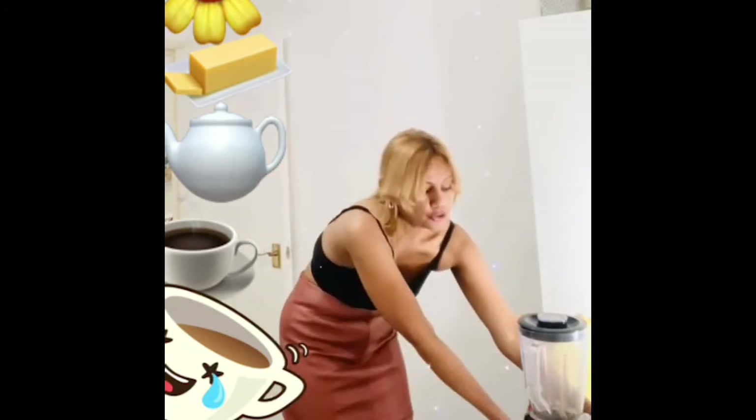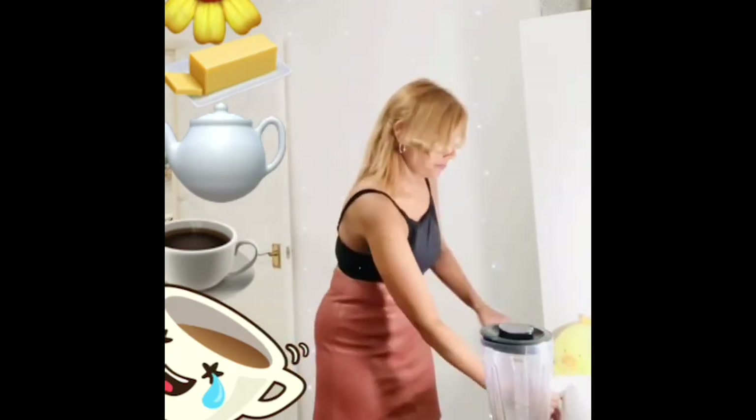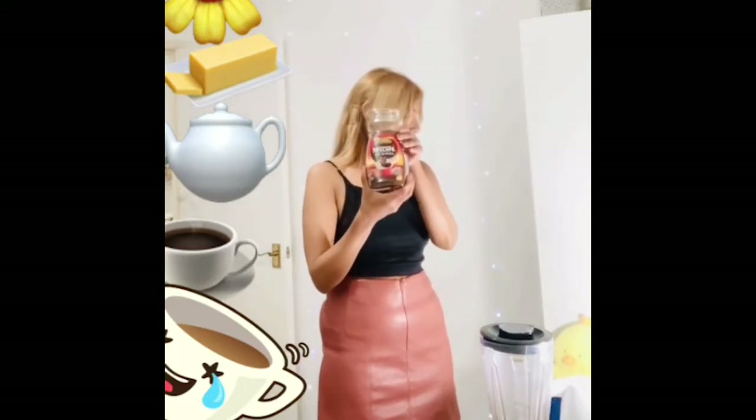I continued my weight loss journey with the help of bulletproof coffee because it gave me strength. So let me show you — I already have a blender here, I have already boiled water in the kettle, and I have Nescafé coffee I bought from Tesco.